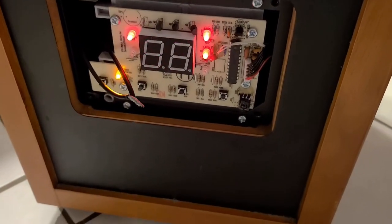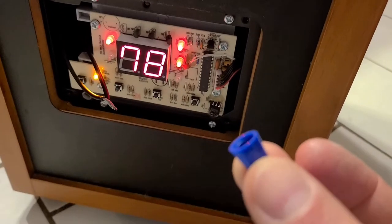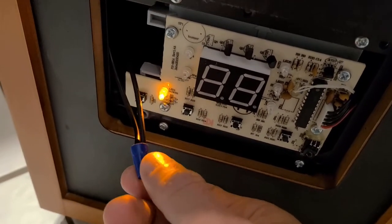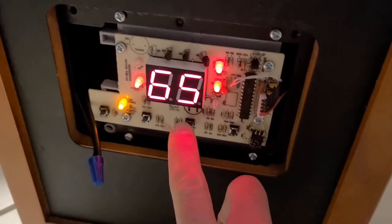At the very least, put a wire nut over it so you don't have to worry about getting shocked. Now we have a wire nut over it and we can go ahead and turn it on again and raise the temperature.